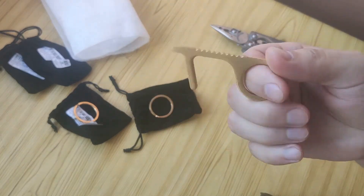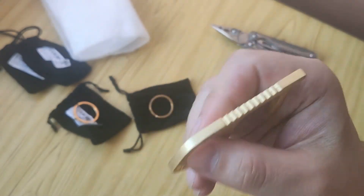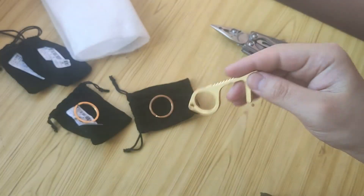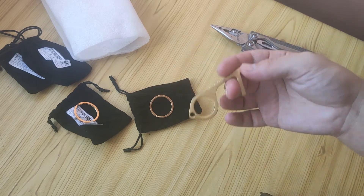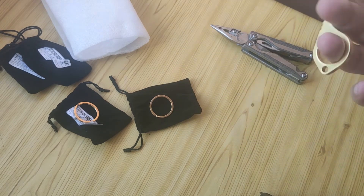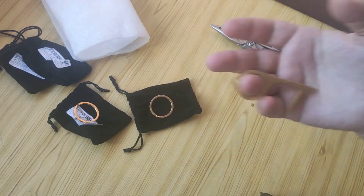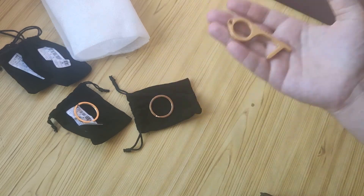First one, what I mean — it's not brass, it's aluminum. Why do I have a lot of them? I bought for myself, for my friends, and I used some coupon on AliExpress. It was a chance to get a lot of them with some discount, so I made it.